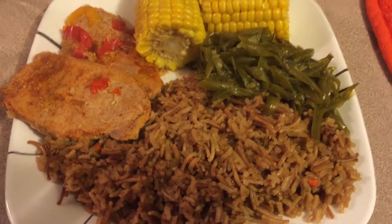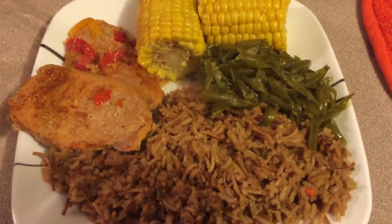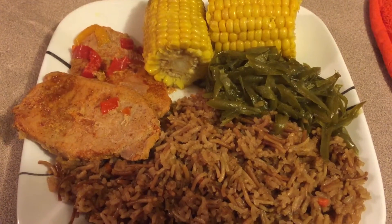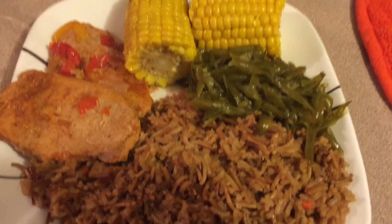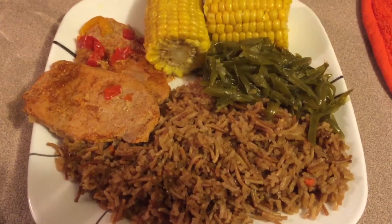This is supper for tonight. It only took me 20 minutes to make it, and these are the boneless thin pork chops. It only takes 20 minutes to cook in the oven, and I think it's a good, healthy meal.